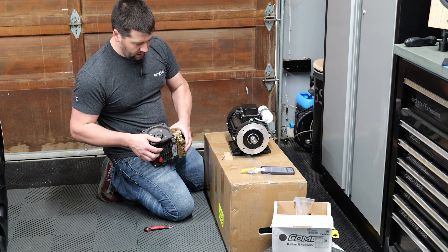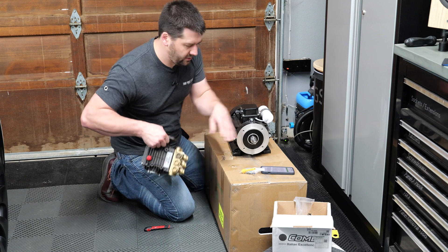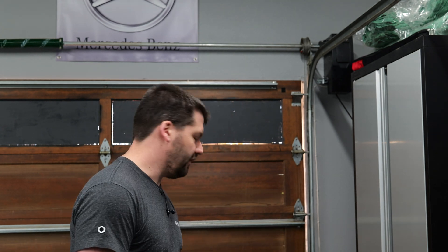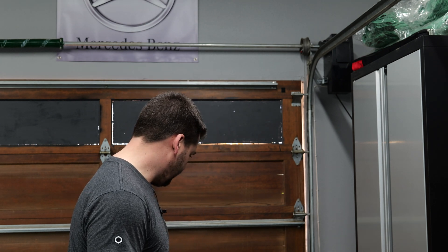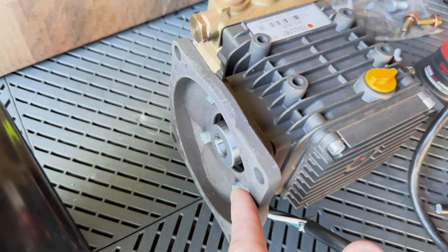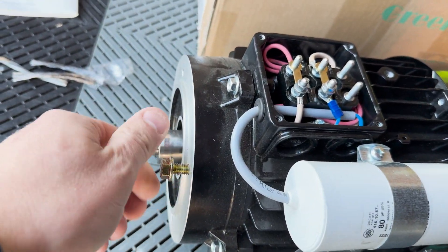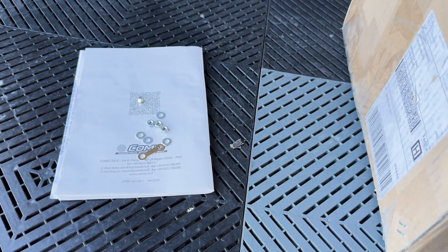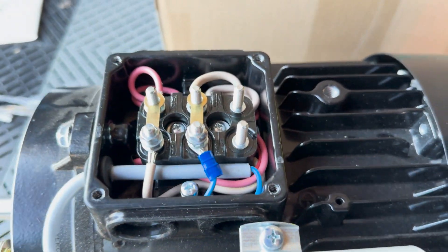It looks like I probably need an adapter plate to go from the smaller piece to a larger one, so I'll reach out to them to see what they have. I did talk to and work with somebody there and we spec'd this out together, so I'm a little surprised it doesn't fit. We made some progress — they were able to find a different plate that's going to fit the thread pattern and give me the length I need. Now I'm working on the electrics.